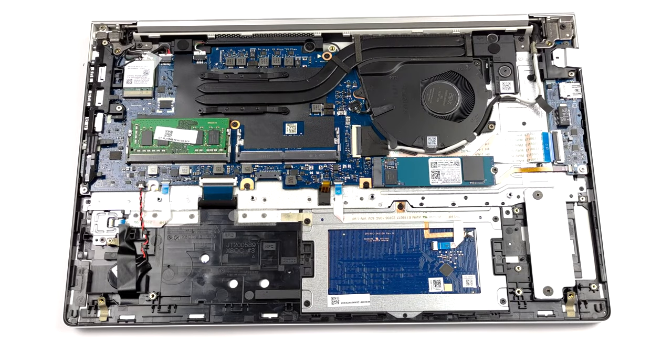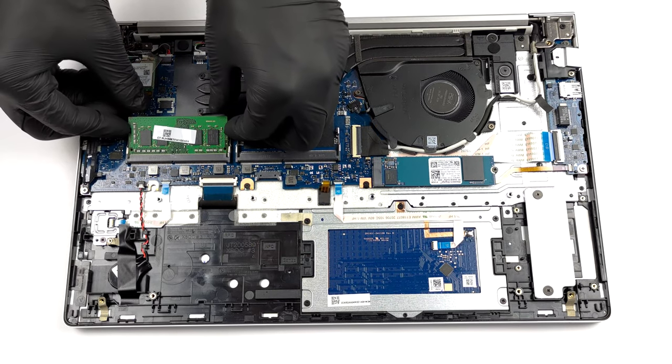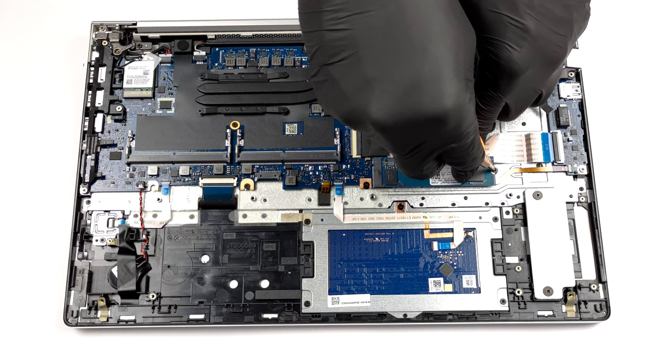In terms of memory, you get two SO-DIMM slots that support DDR4 RAM in dual-channel mode. Storage-wise, there is one M.2 PCIe x4 slot.